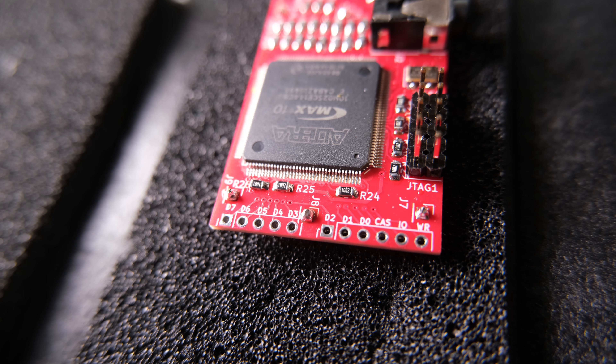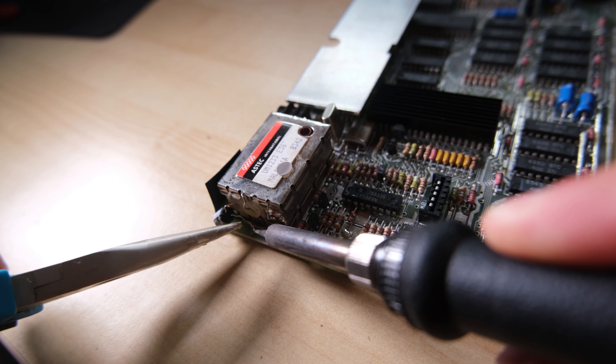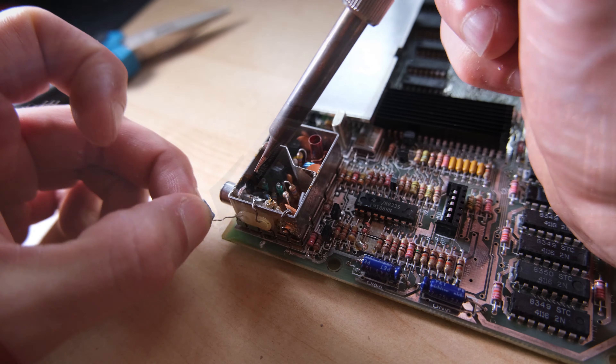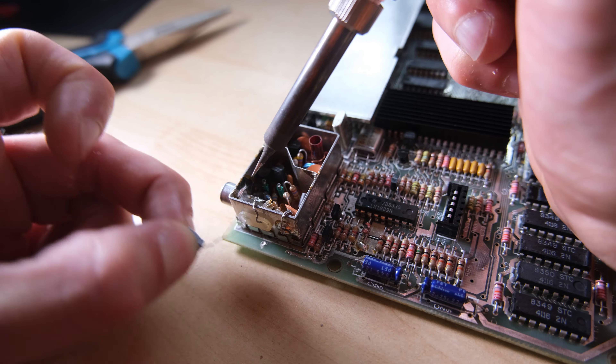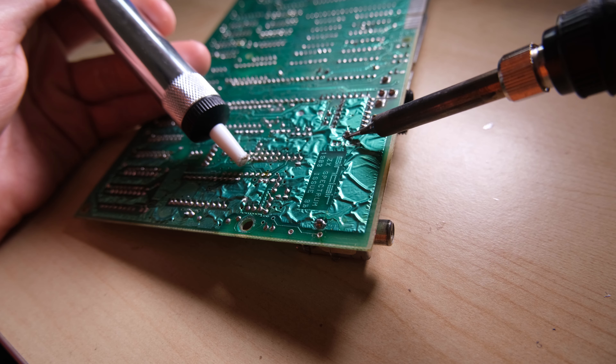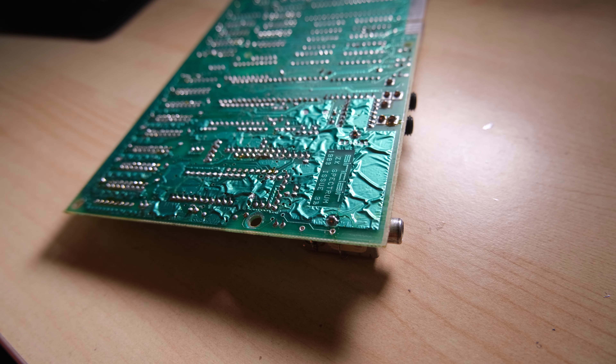Not just for graphics, these chips can be programmed to do pretty much anything you can think of, and in this case the designer Copper Dragon has used it to create a board that replaces the RF modulator to produce a HD S-Video output. There's a link in the description to Copper Dragon's Github page where you can find lots more information about this board, and also find out where you can buy one for yourself.